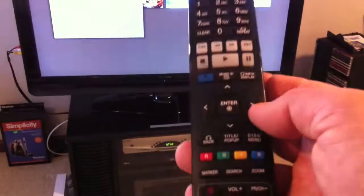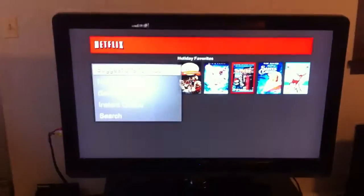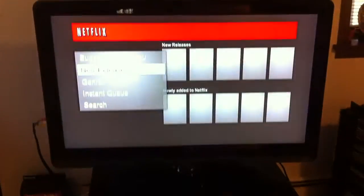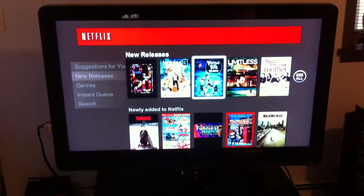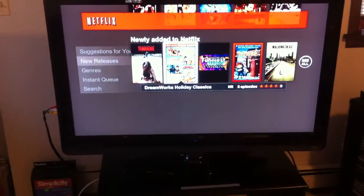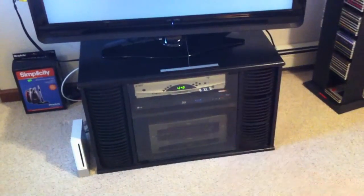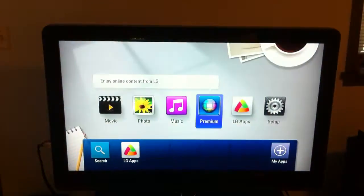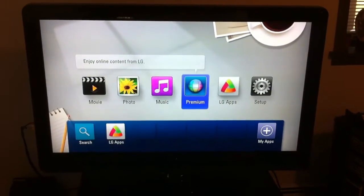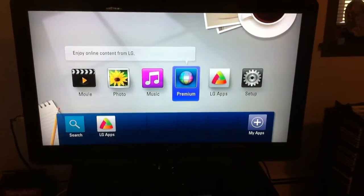And that's it. You just use your remote to arrow left, arrow right, up and down, and choose whatever you want — new releases, and so on. When you want to get out of it, go back to the blue Home button, which takes you back to the main screen of the Blu-ray player. That's basically it for the LG Blu-ray for Netflix.